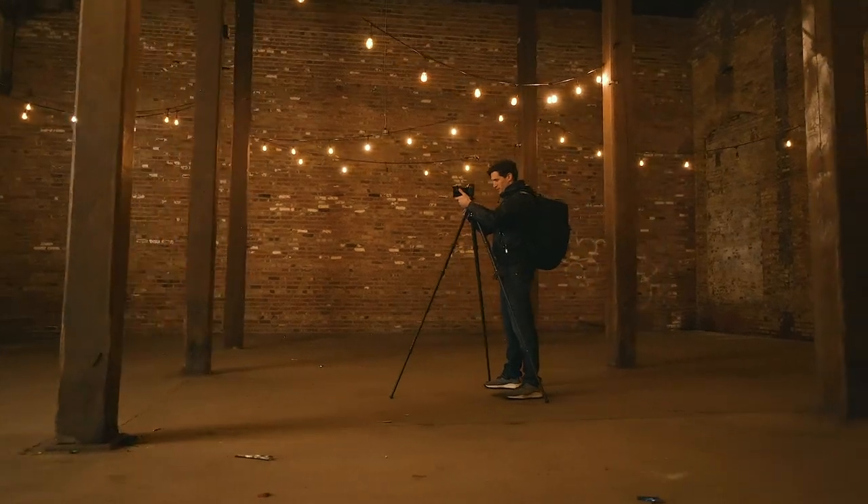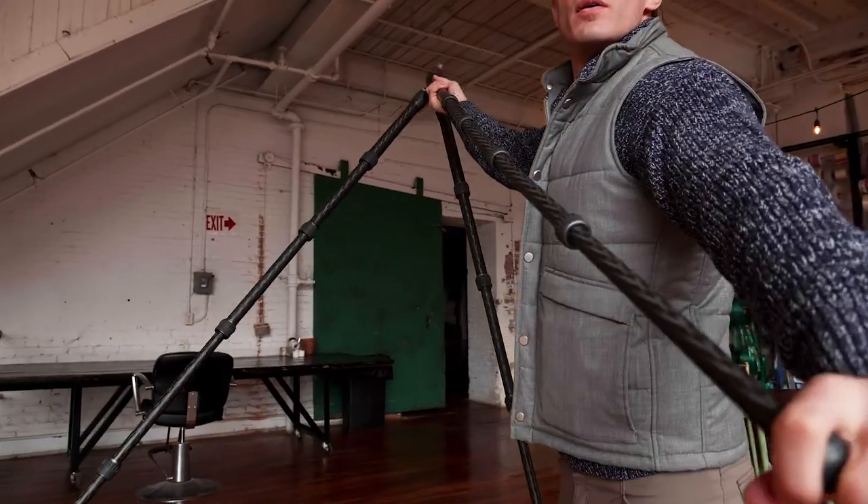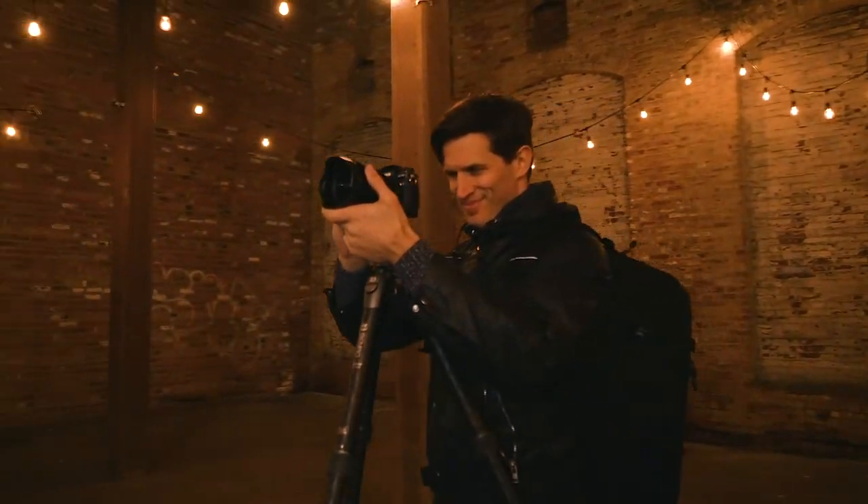Introducing the Tortoise series of photo tripods from Benro. These tripods feature a lightweight, compact design combined with advanced features. They're ideal for the on-the-go photographer who can't be weighed down by their tripod.